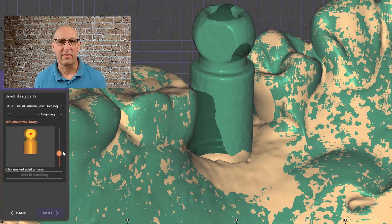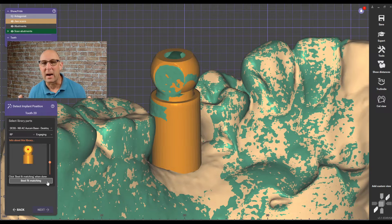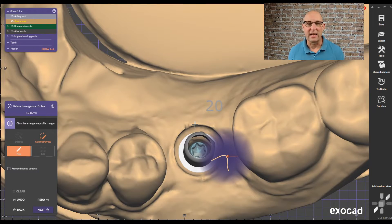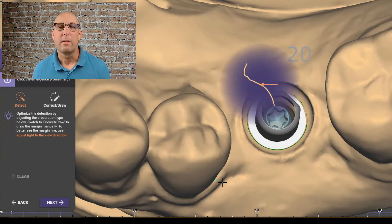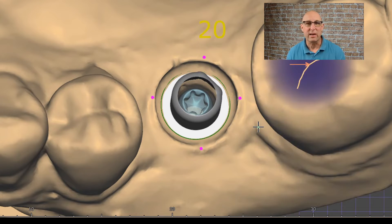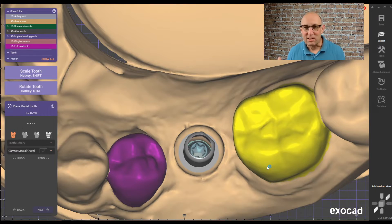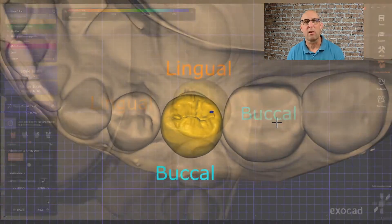This is a really interesting feature — you can play with the size of how Exocad recognizes the scan body, just in case it is very deeply buried into the tissue. That makes alignment much, much better. Click Best Fit Matching and Exocad will align the scan body really nicely. If your clinician did a good job of training the tissue, you can click on pre-conditioning tissue and put four dots around the emergence profile. Exocad will automatically identify the emergence profile. If you click Next, Exocad does a really nice job presenting you with a proposal of the crown design.